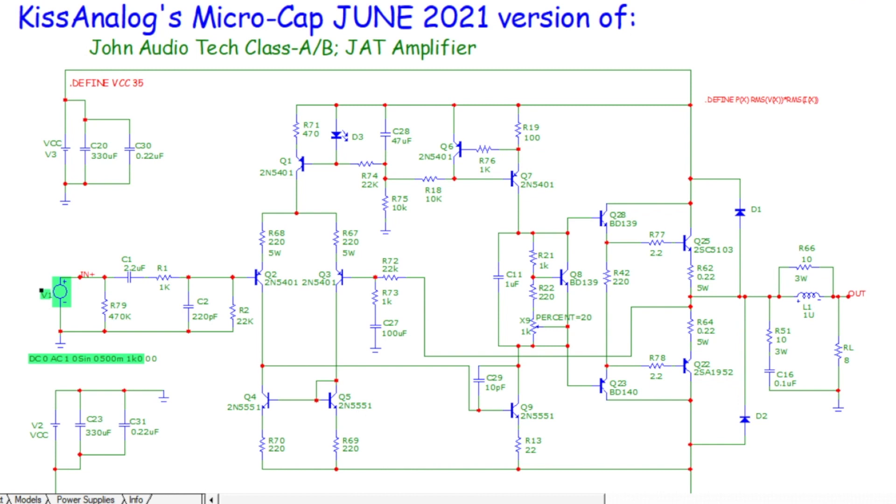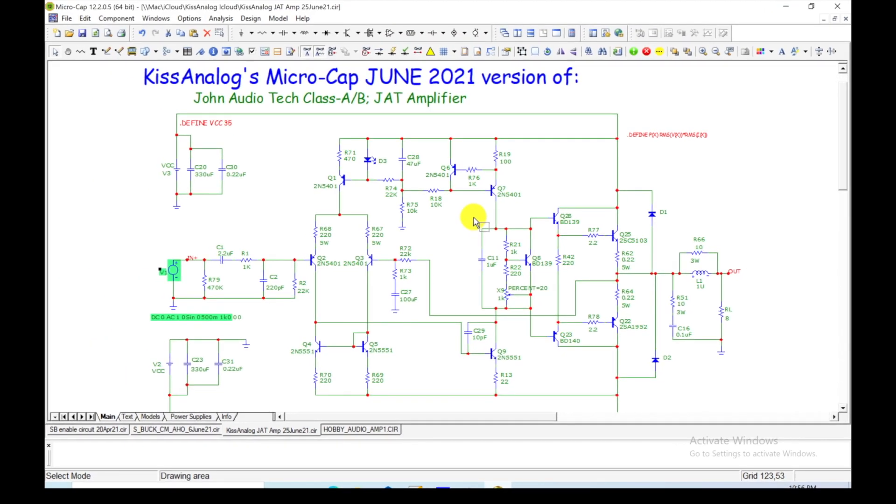Just want to show you that it works — now I want you to see if you can build it. I don't actually have the same transistors on the output that John does, so that's one thing that needs to be fixed; other than that I think all the parts are correct. Before we go any further, I want to thank John Audio Tech for all his awesome videos and for spending all the time. I know he's a busy guy with his own business, and it's a hobby for both of us.